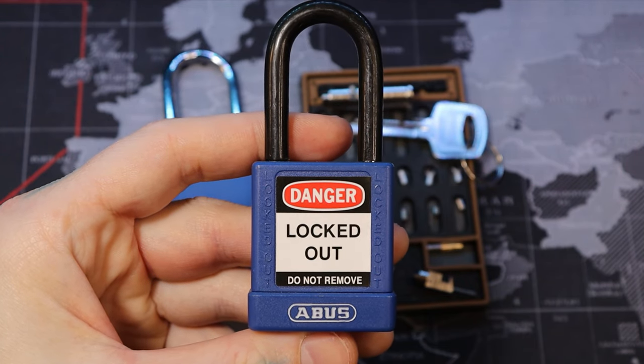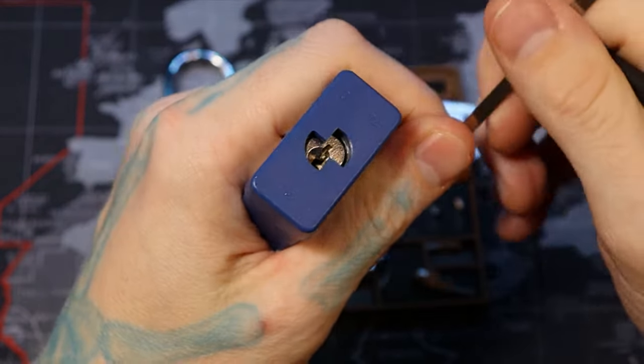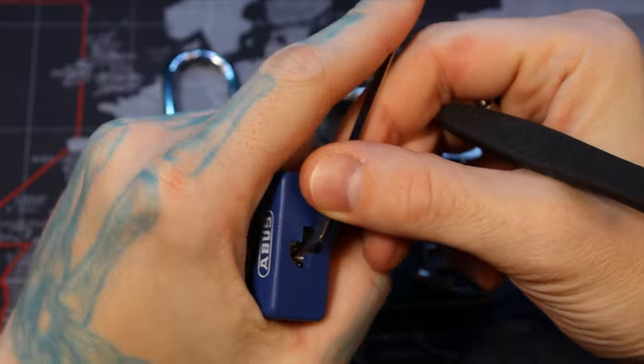Hello world, this is LockpickingDev. Today I have an Abus model 7440 and I already have one gutted behind us. It is six pins and all standard pins, but to make this a lockpicking video, let's pick it real quick to show how it picks.